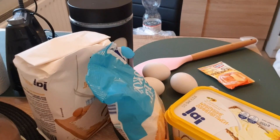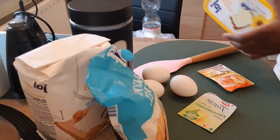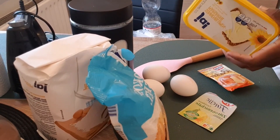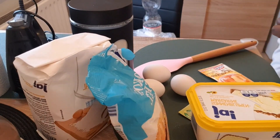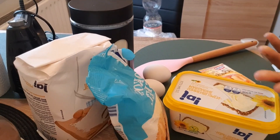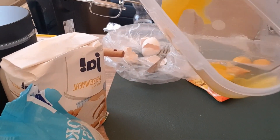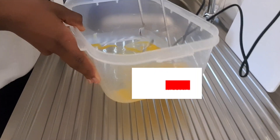Of course you can add in margarine, butter, or you can use cooking oil if you don't have butter. So you separate your eggs — you can see this is the egg white — and you go ahead and make it like you can see over here.